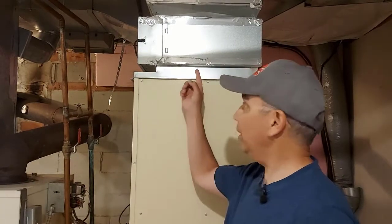Hey there, welcome to Getting It Done North of 7. Today we're going to be cleaning an electric air cleaner on this oil furnace, right up here.